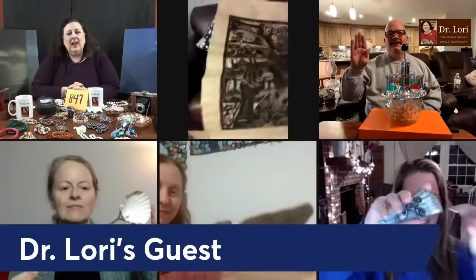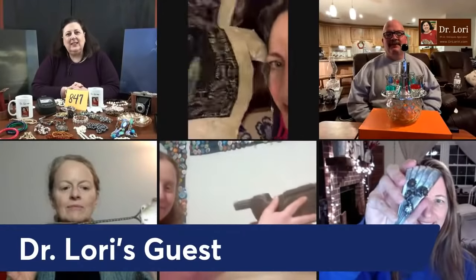Hi everybody, it's Dr. Lori. This is Ask Dr. Lori Live. Everything's unscripted. I have guests with me from all over the world. Thanks for joining me. Let's see what they've got. Everybody's going to hold up their objects, horizontal camera. Let's see what they've got.